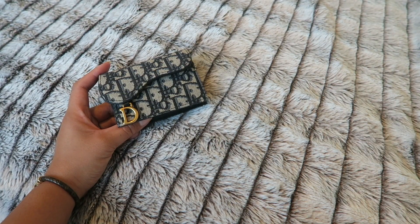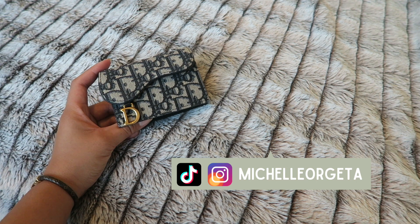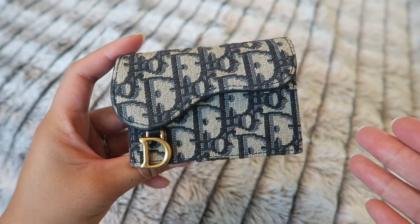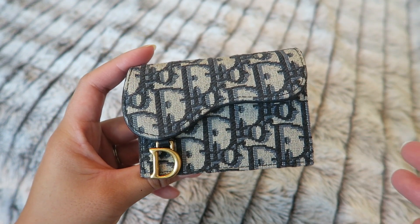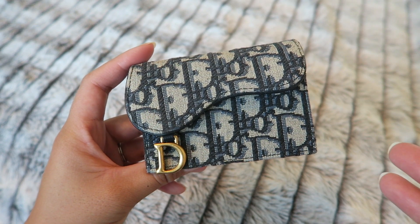Hey everyone! Welcome to my channel — welcome back if you're not new. My name is Michelle and for today's video let's do an updated review on the Dior saddle flap card holder. Joseph gave this to me last Christmas so I've had it for almost a year now, and I've used it quite a few times, so let's go ahead and get started.